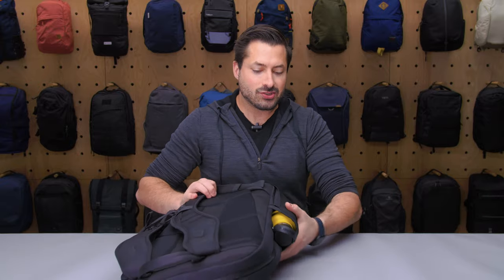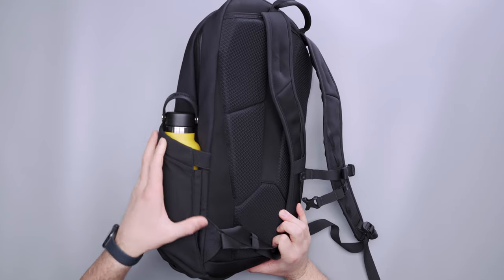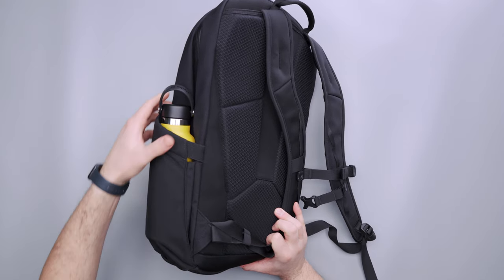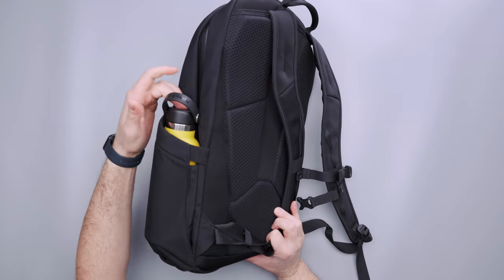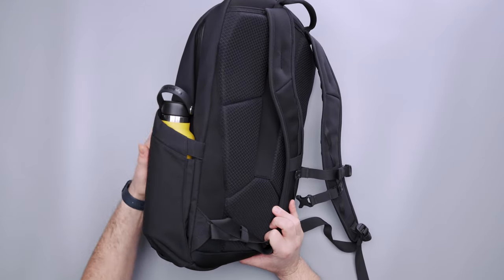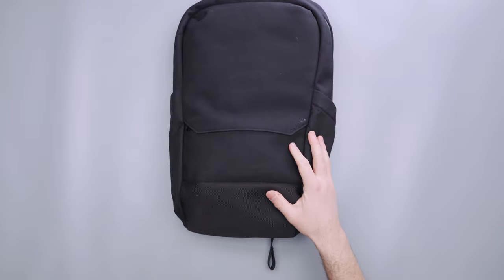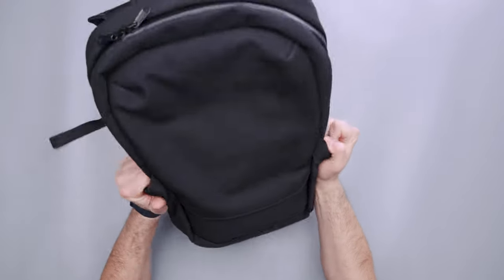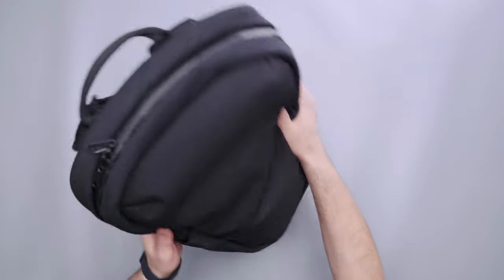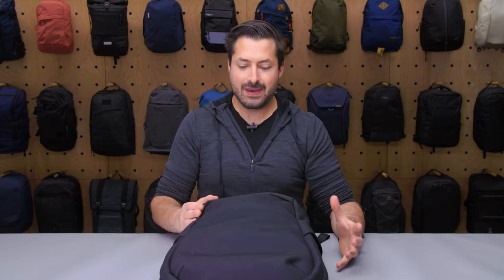Talking more about the construction of this water bottle pocket: I like the elastic up at the top and there's a fabric gusset here as well. Granted, it's a pretty small gusset, but it will accommodate and lock in the bottle decently well. Two water bottle pockets, one on each side of the bag.